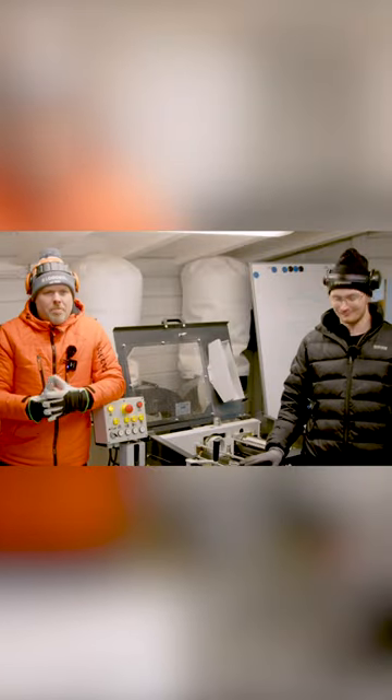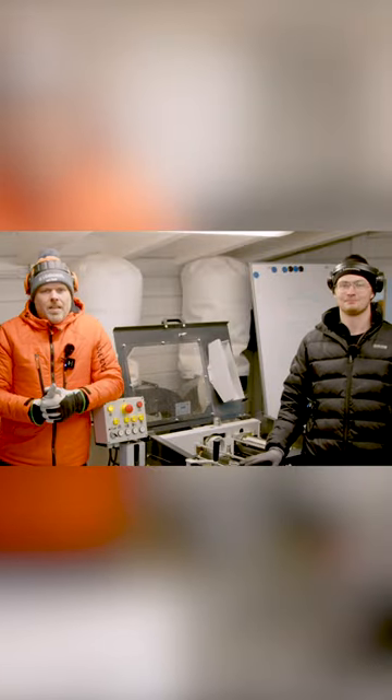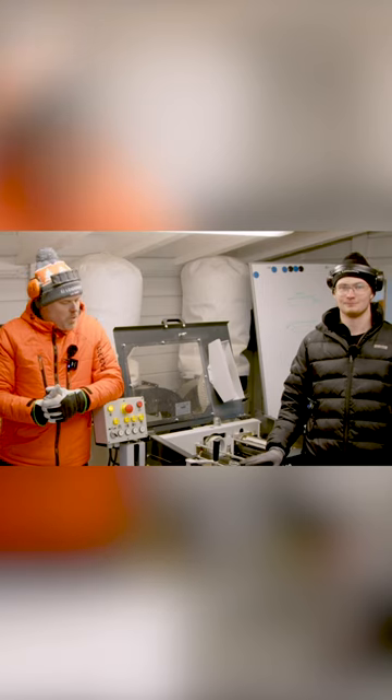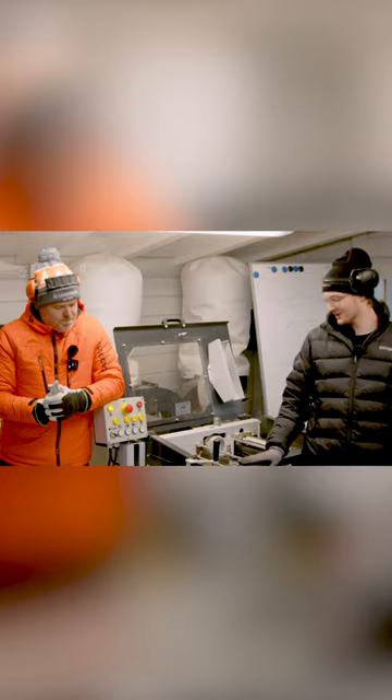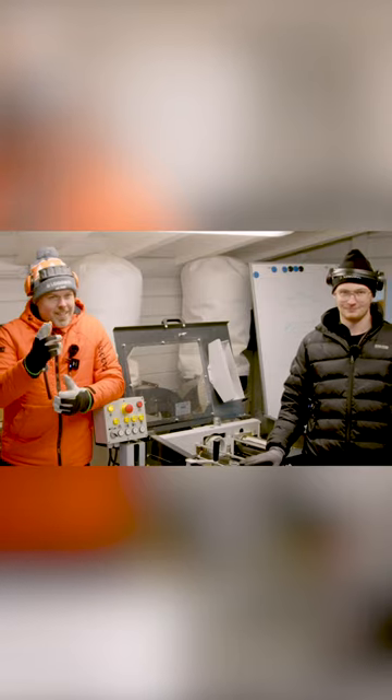I have Johan here with me and he is going to play in a molder board trying out for the first time. Yeah, it's exciting, let's see how it goes — will he succeed?